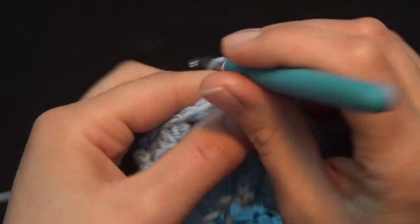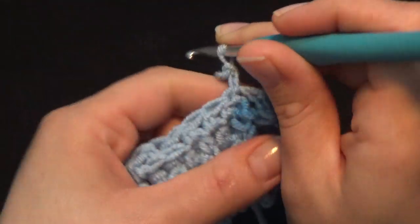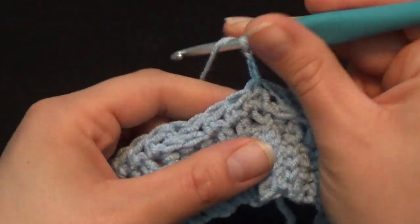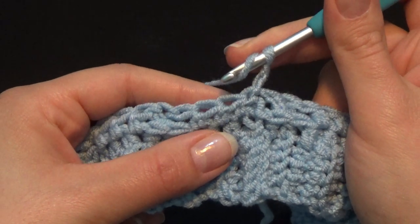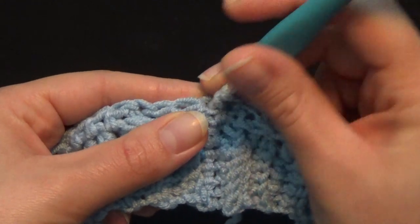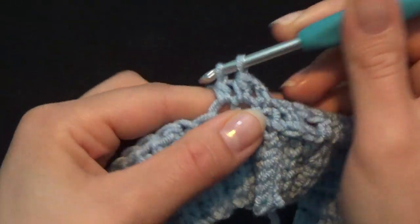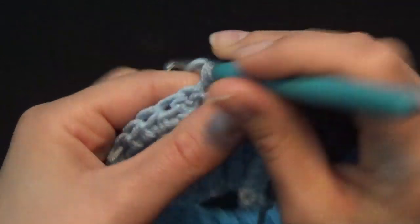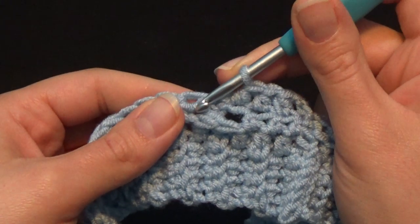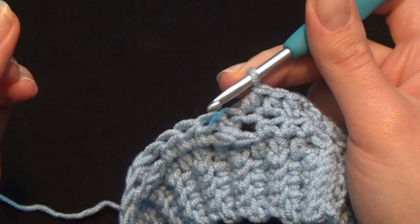Chain 2: 1, 2, and turn your work to work in the wrong direction — this is also going to be the wrong side of our project. Now we're going to start by crocheting 3 half double crochet in the first 3 stitches. This is the slip stitch, this is the first stitch of the row: 1, 2, and 3. The next 2 stitches are my cables.